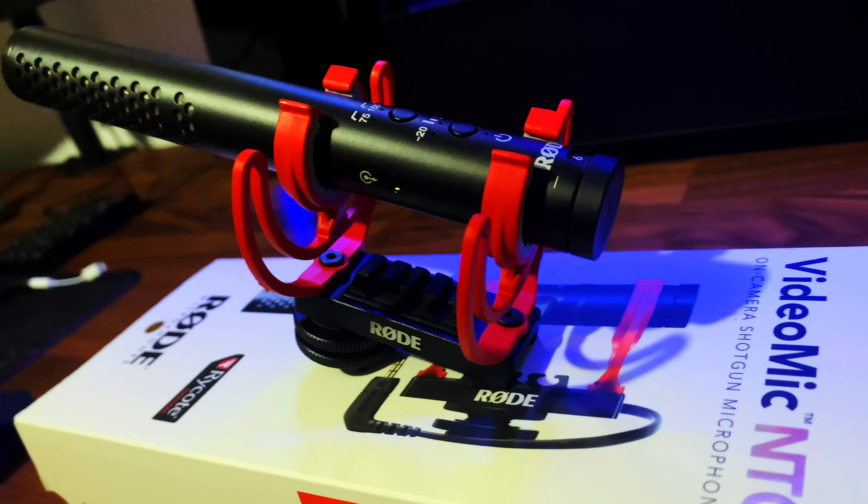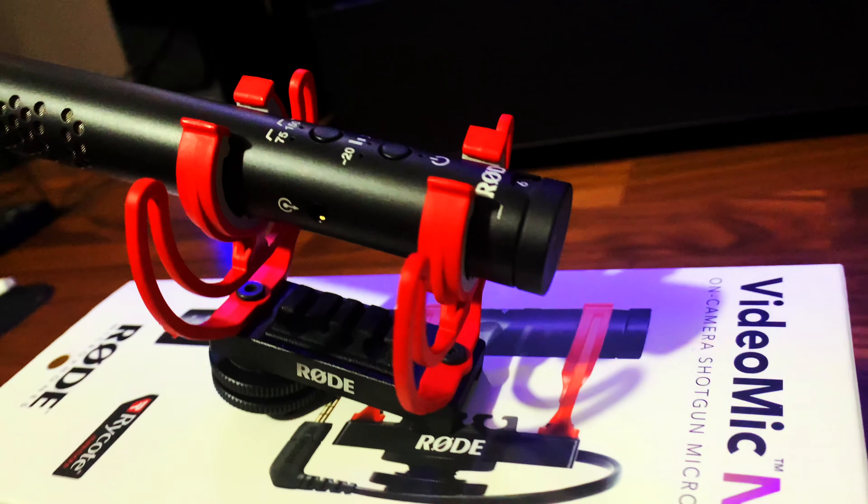In this video I'm going to be unboxing the Rode VideoMic NTG. I will also do a comparison test between the Rode NTG mic and my iPhone mic as well as my webcam mic, and then we'll see if it's worth the upgrade. Hey, what is up guys, welcome back to the channel. I'm Lawrence of Killbit Nomad where I give you tips and reviews on tech and finance. So let's unbox this thing.